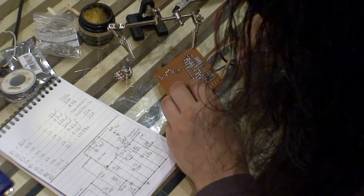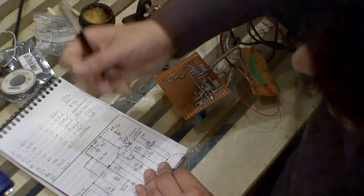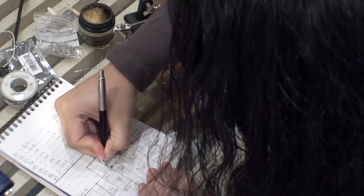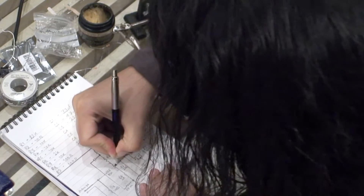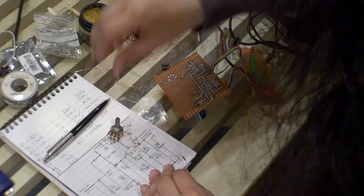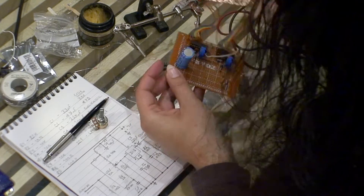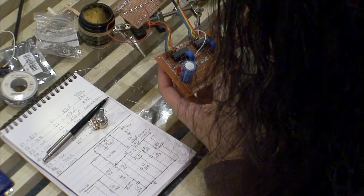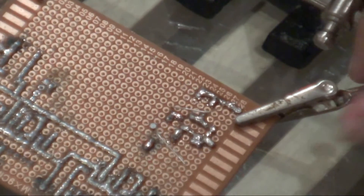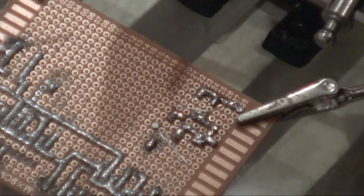So the other end of the variable resistor — the other terminal pin — there's one terminal pin there, one there, and one here. So three terminal pins, which will connect to the potentiometer.